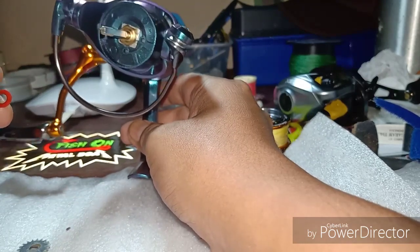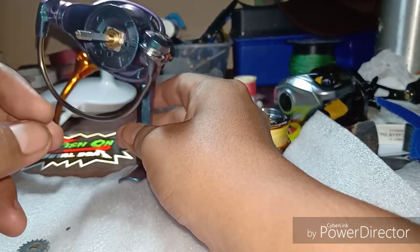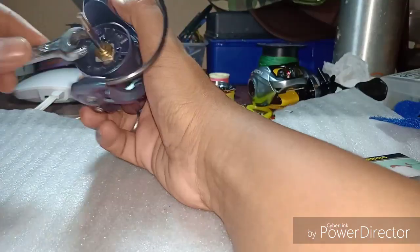Saya rasa reel ini dicipta untuk UL game sahaja, tapi untuk fresh water only. Jom tengok apa berlaku dekat bahagian dalam.